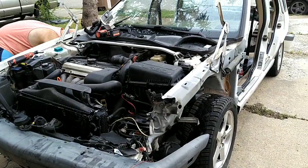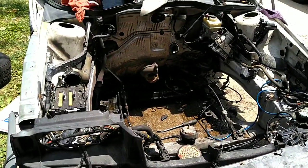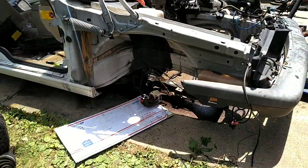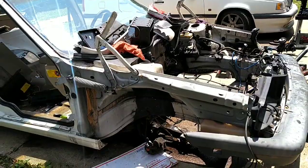Let's get cracking. Engine and trans out, in the back of Panther. Boy, Panther's a trooper. All the suspension out. About to take a few more things out of the interior and keep on cracking.